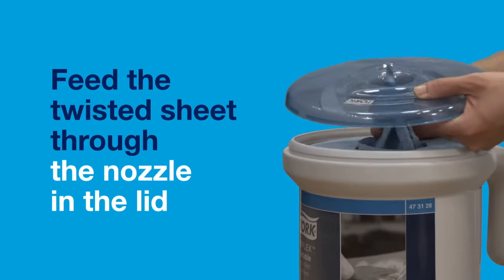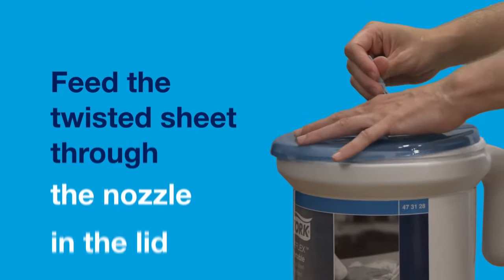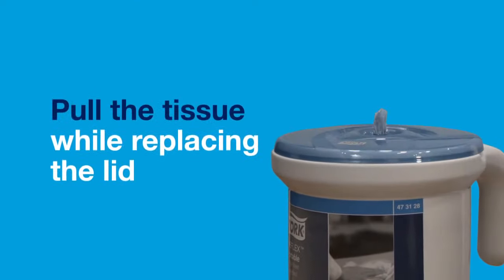Feed the twisted sheet through the nozzle in the lid. Pull the tissue out while replacing the lid.